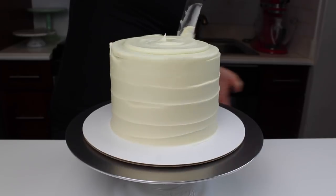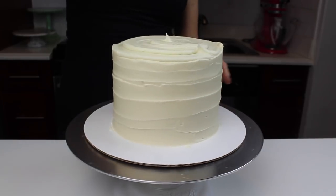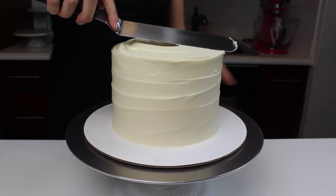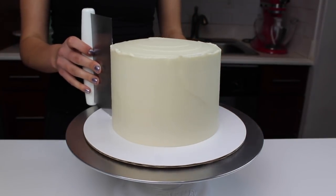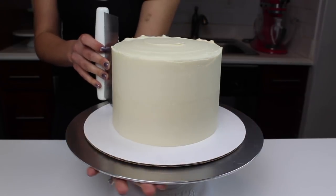If you want to see a full in-depth tutorial on how to frost a cake with smooth sides, click the info card in the upper right corner of your screen. The most important tool for getting nice smooth sides is a bench scraper.